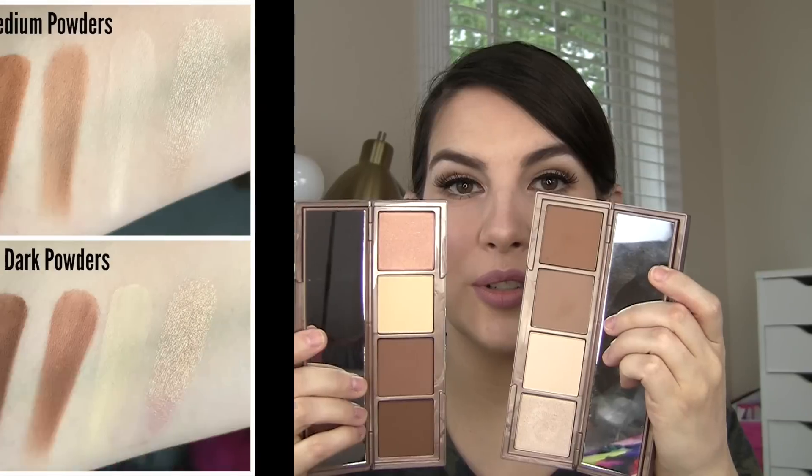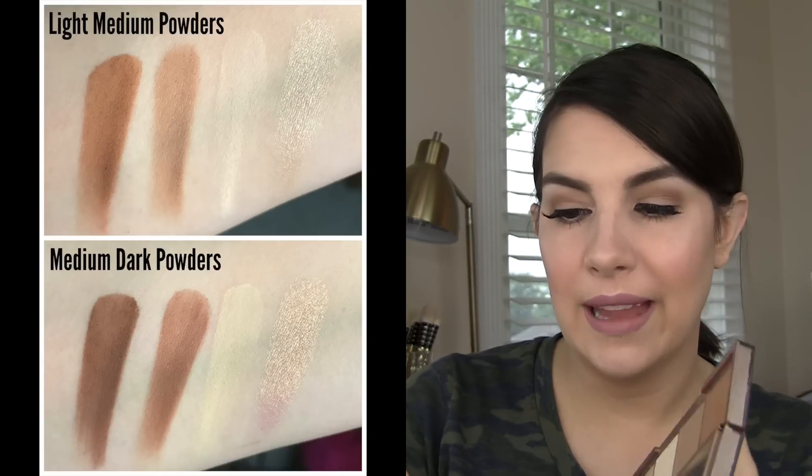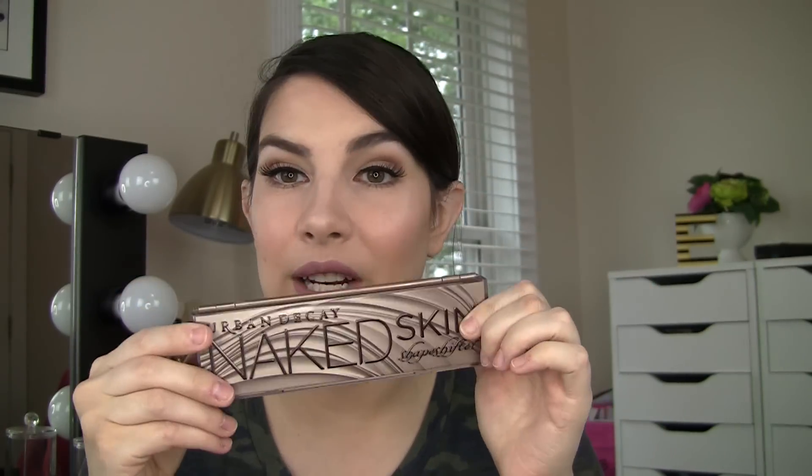If you've used this one and could share in the comments how the darker of the two has worked — have the tones been appropriate for your skin? In the darker palette you're getting much deeper contouring powders. The light skin tone powder in the lighter palette is more of a banana-type powder, and the highlight is more of a peachy golden, whereas in the darker palette it's more of a pearl. On the cream side in the dark palette, the highlight is more peachy again, and instead of a couple tones of peach corrector you've got a yellow and a deeper orange. The cream highlight and contour shades are both of course deeper than what's in the light palette.